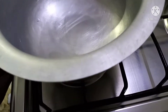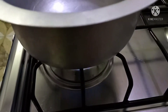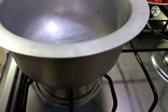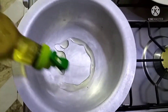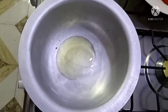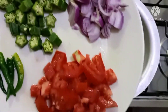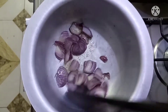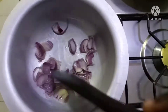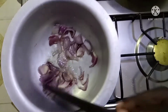So to a pan on the stove, I'm going to light my stove, then I'm going to add about three tablespoons of vegetable cooking oil. I'm going to allow this to heat up, and to my pan I'm just going to add onion — this is one medium-sized onion — and I'm going to cook it until it turns golden brown.